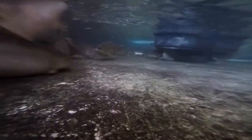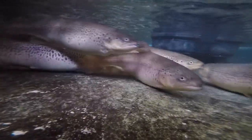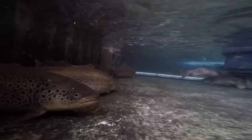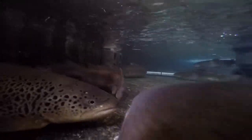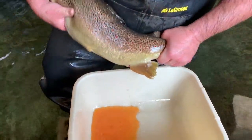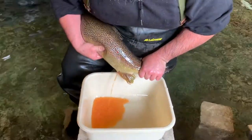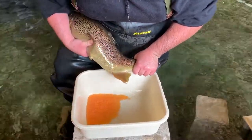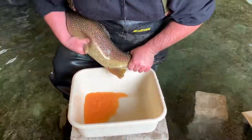Today we're spawning them. It's fall — it's November. We just checked them all yesterday, and by 'checking' I mean we check the ripeness. We have a population of about 600 total fish, roughly half males and half females, and we're doing a one-to-one spawning ratio — strip spawning one female into a bowl and one male, so it's a 1:1 ratio.